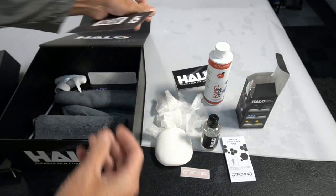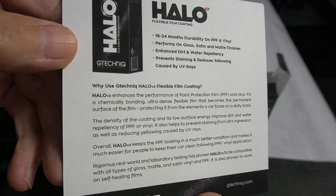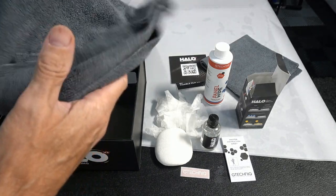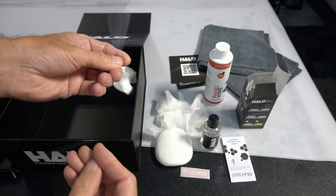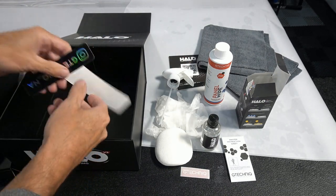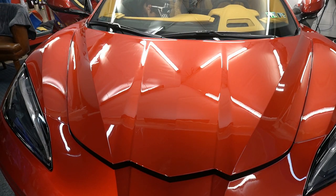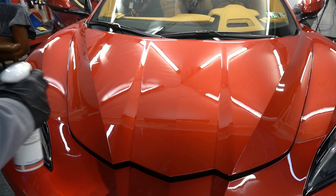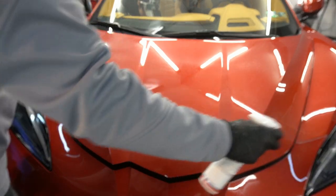The two microfibers included are edgeless low-nap microfibers — those are perfect and exactly what I like when removing coatings. Next, grab the panel wipe, spray it heavily onto the panel, and remove any residues or anything that can get between the coating itself and the layer of PPF.